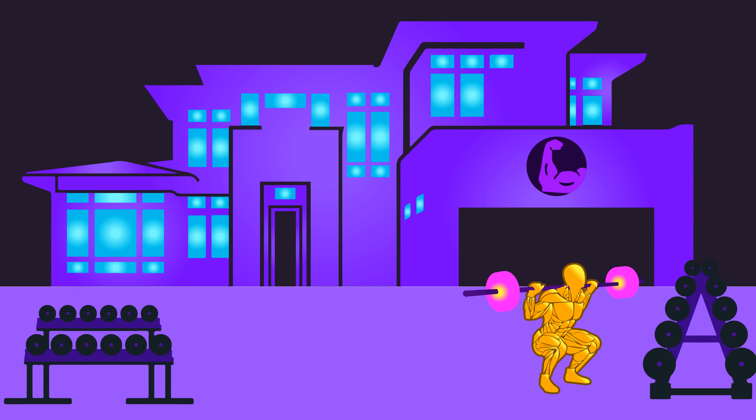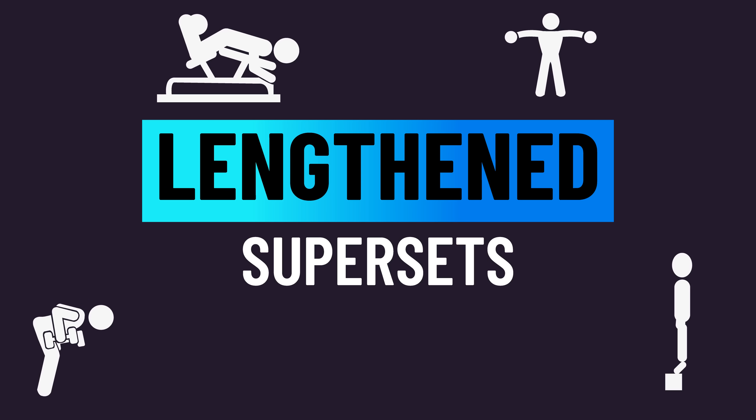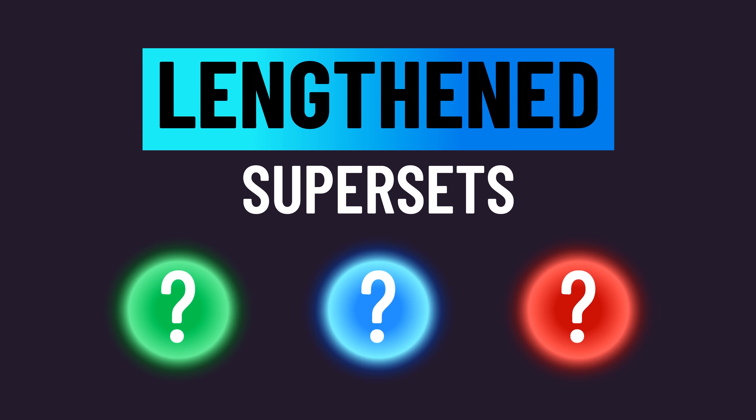Welcome to the House of Hypertrophy. Can you build more muscle by implementing lengthened supersets with some of your exercises? A new study is the first ever to explore this. So, what even is a lengthened superset?